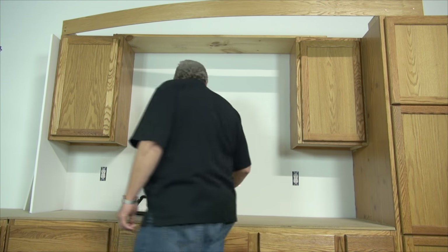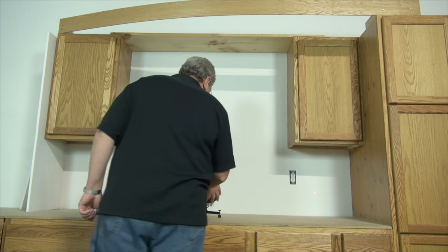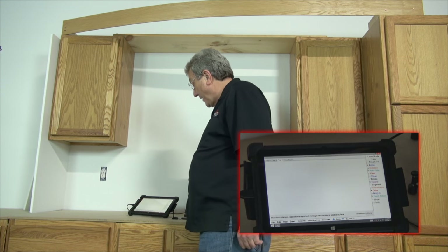Then we move it over to the right side — over here — and capture a point. Then we bring it up high, basically forming a big triangle that would cover the area, and capture that point.